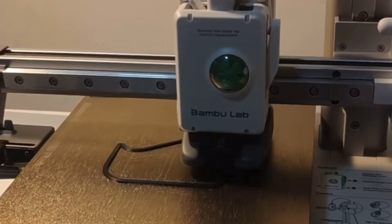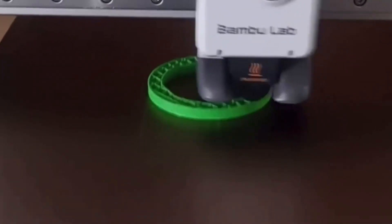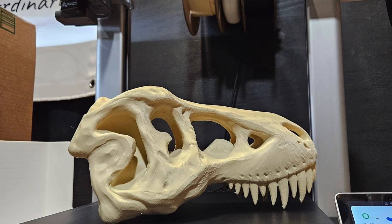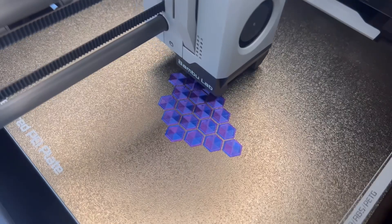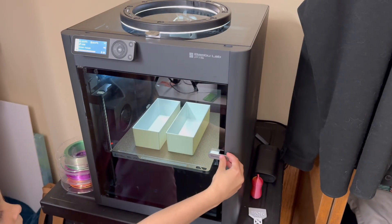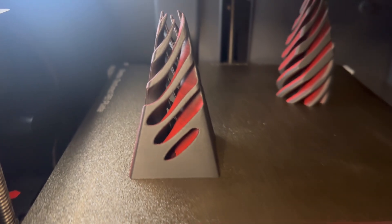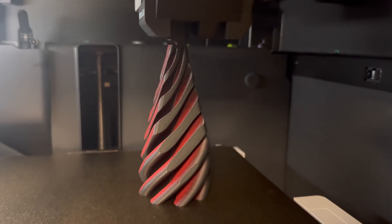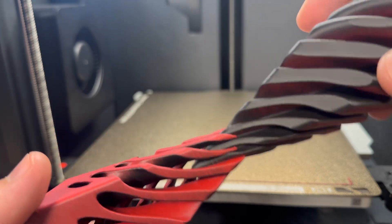In conclusion, both the Bambu Lab A1 Mini and P1S are excellent 3D printers. The A1 Mini is an affordable, user-friendly option suitable for smaller projects and those who value ease of maintenance and a quieter machine. The P1S is a powerful, versatile printer ideal for larger, more complex projects with a broader range of material options and slightly better build quality. Ultimately, the choice depends on your specific needs, budget, workspace, and what you plan to print. Hopefully this video helped you decide between the A1 Mini and the P1S.